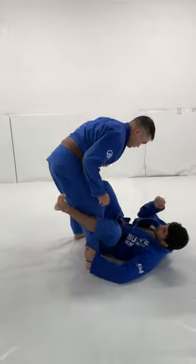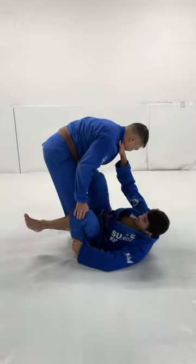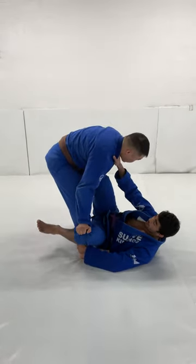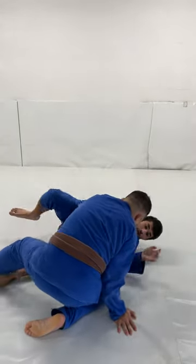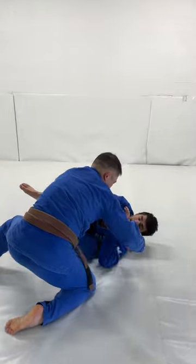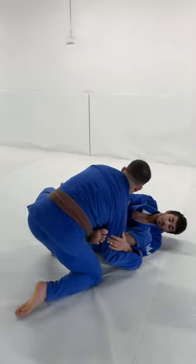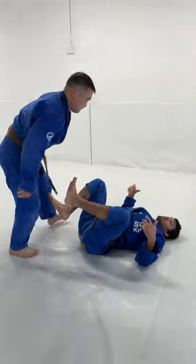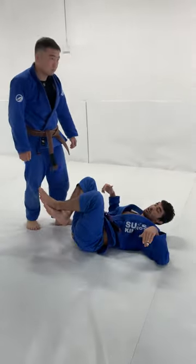So we're in De La Hiva — you can get ankle collar, pan grip, doesn't really matter what it is. A lot of the times my partner will slice out over my shin and disengage the De La Hiva. It's a little bit of a pain; I have to get my foot out, get my feet over the top, and start bringing him in again. Ideally we just want to be able to get straight into our attacks or move from that position into another offensive position.